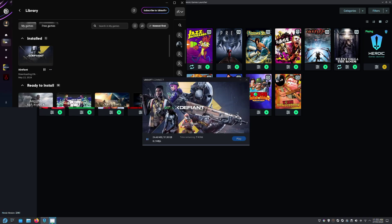It'll take however long it takes to download, and then you'll be able to press Play and play it.